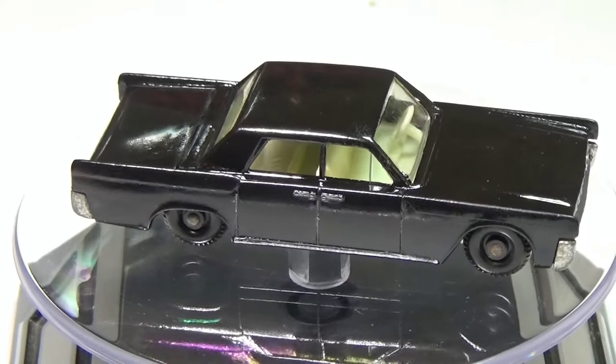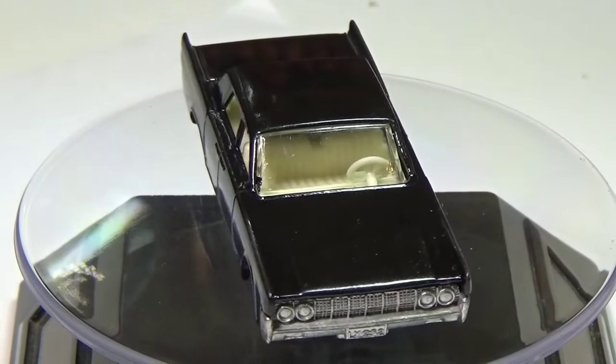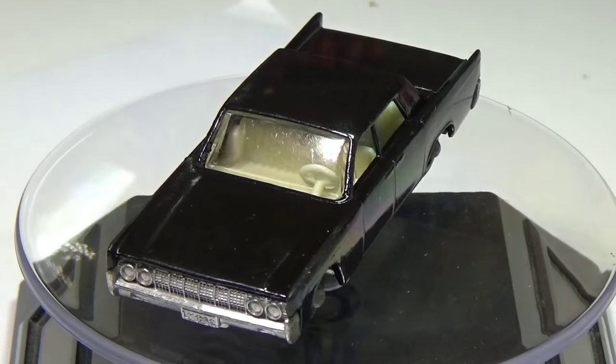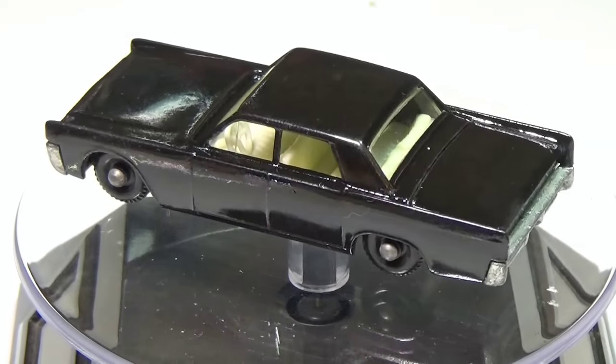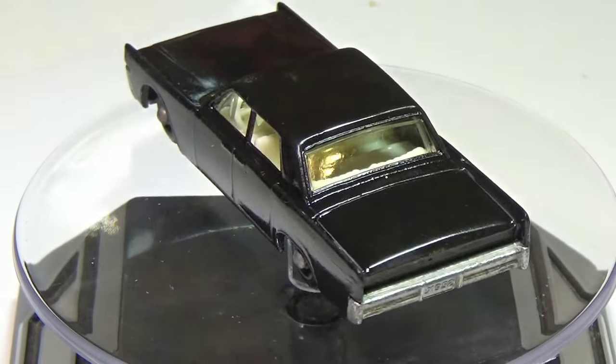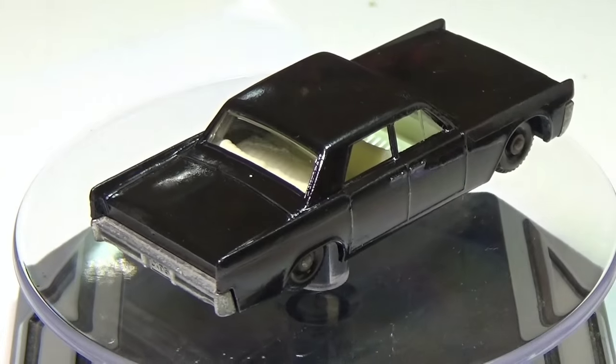This heats the paint up and also thins it, but more importantly it pushes the internal pressure inside the can much higher than ambient temperature would. A higher internal pressure along with thinner paint gets you much thinner droplets coming out of the can and onto your model. This in turn gives you a thinner coat that you would not have gotten otherwise, and it also gives you a much more even coat.